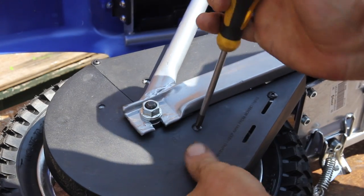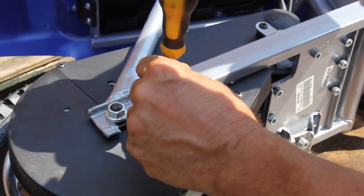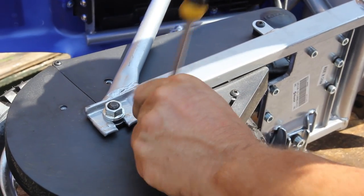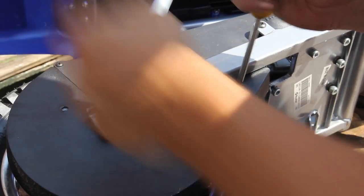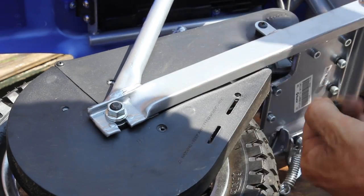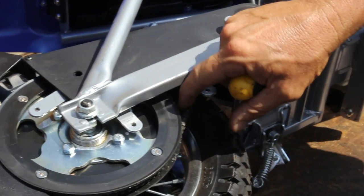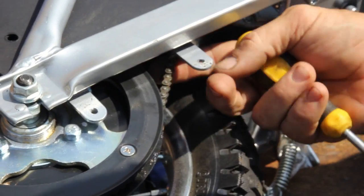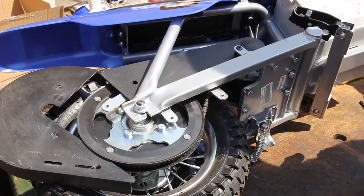Don't bugger it up any worse than it already is. It looks like whoever had the screwdriver on this really went at them — all of them are a little bit buggered. Let me get these other ones off first, and then you can give it a shot. This whole thing is going to hinge right off of there — but we've got to get into here. Oh, there's our chain! Look at how little and itty-bitty that chain is. It's a cute little devil, isn't it?